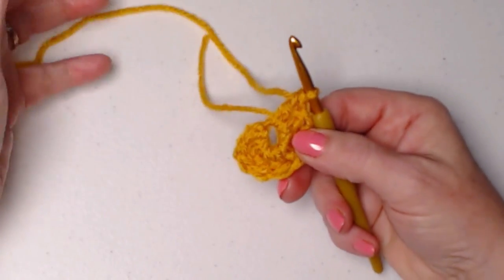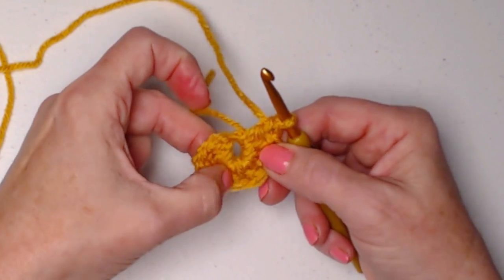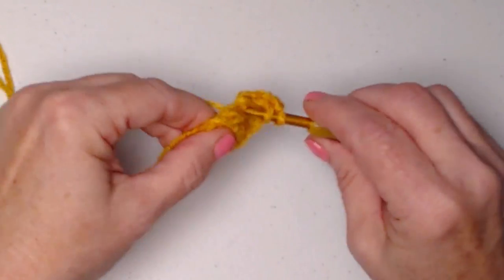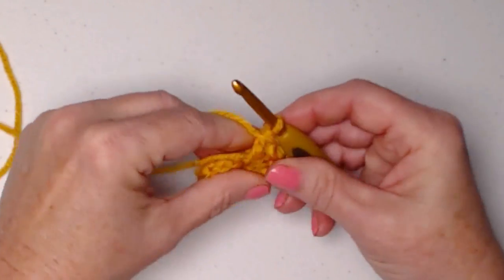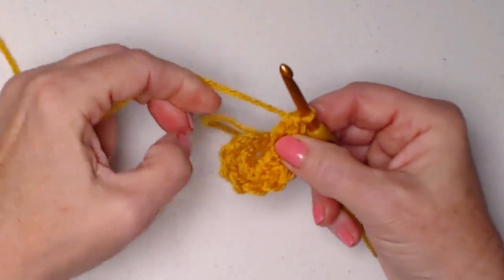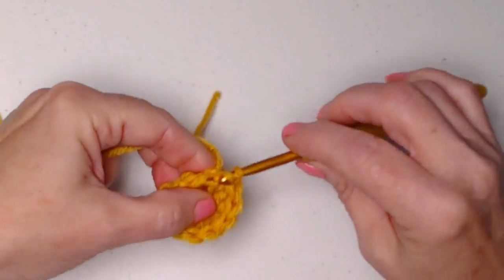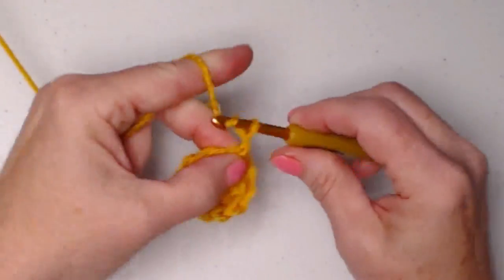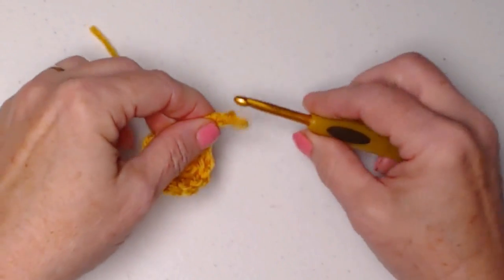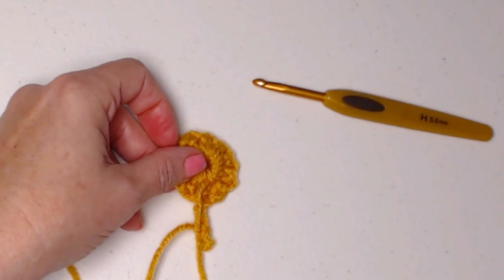I'm going to go in, pull up a loop, and chain three — this chain three counts as our first double crochet. Now we're going to stitch nine more double crochets so we have a total of ten, counting that chain. Our chain three counts as one, so we have one, two, three, four, five, six, seven, eight, nine, and ten. We're going to join to that chain three with a slip stitch, and then chain three. I'm going to go ahead and close up that hole so it's taken care of and I don't have to do it later.